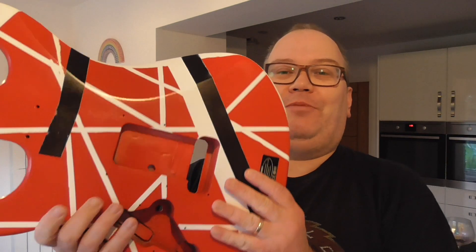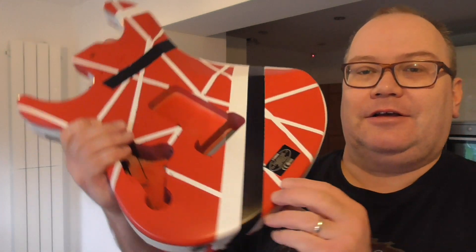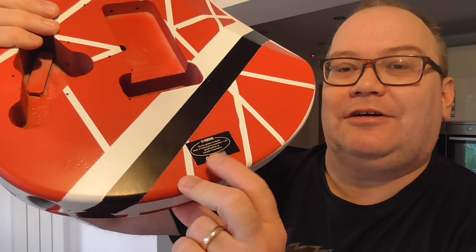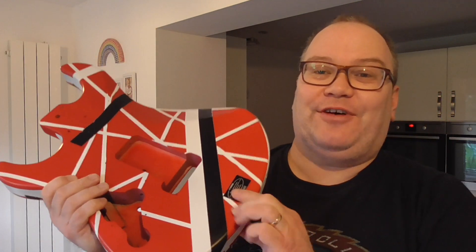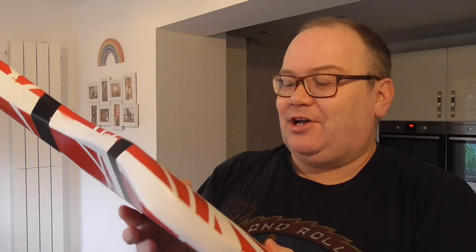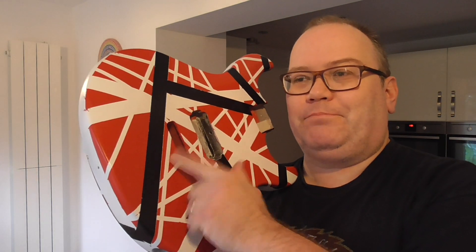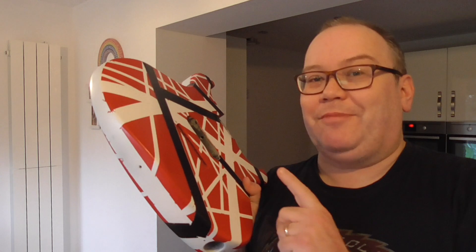Now I've got to get the guitar all back together again. I left the original Yamaha label on just so you can identify the make of the guitar, in the unlikely event I am going to get rid of it. The hard part now is putting the trem on and wiring it back up. And I hate soldering. I really do hate soldering.